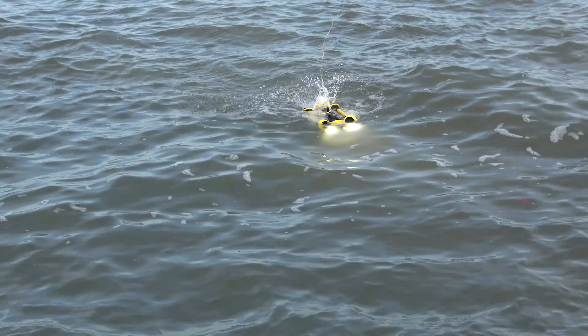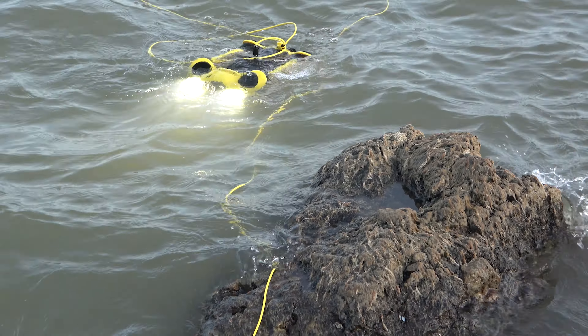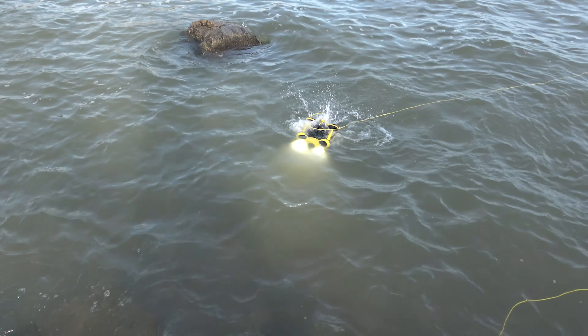I didn't catch anything, but I did send out the Chasing M2 drone. We're going over some of the structure we've seen down there. You can see the weeds broken down. On the bottom it's very sandy, so you don't really have to worry about too many rocks. You see a bunch of leaves on the ground from fall. There is still a good amount of weeds starting to break down.